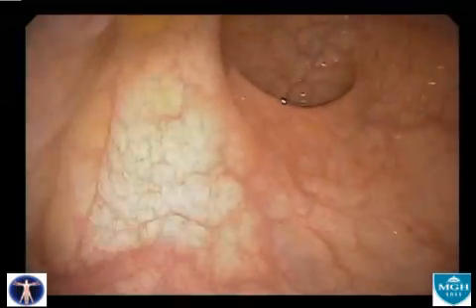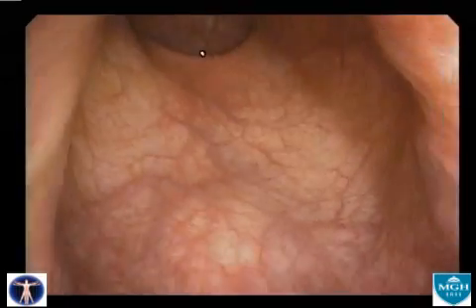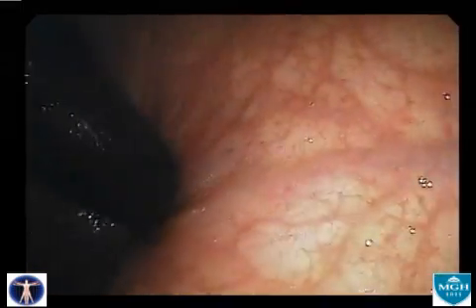At the end of the exam, in the rectal vault, the colonoscope is retroflexed to provide a complete view of the anal verge, where small tumors and hemorrhoids may be found.